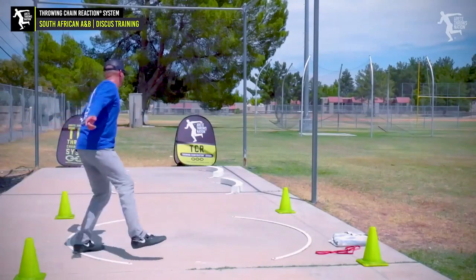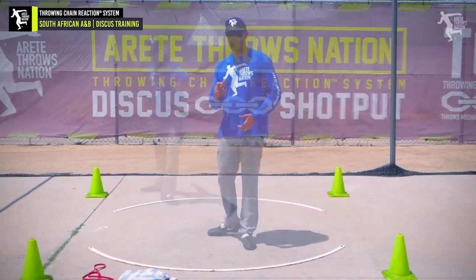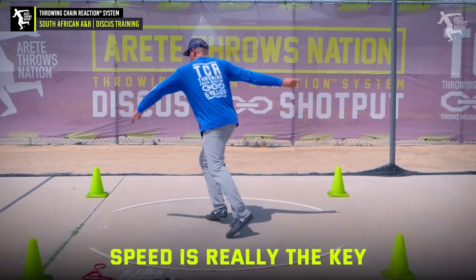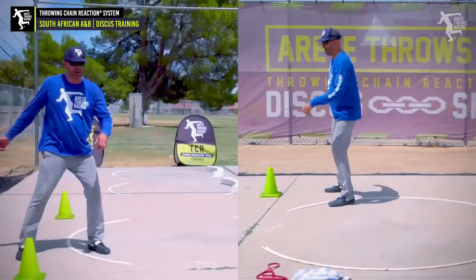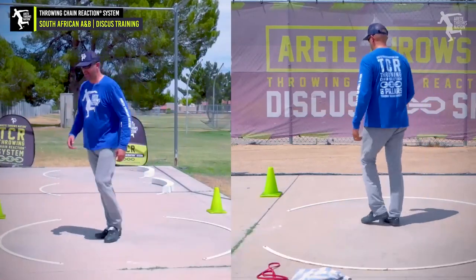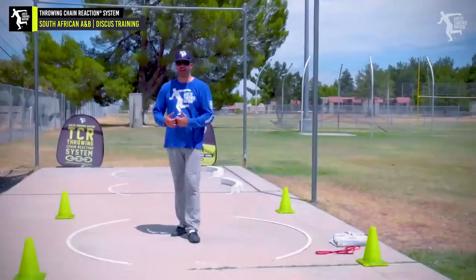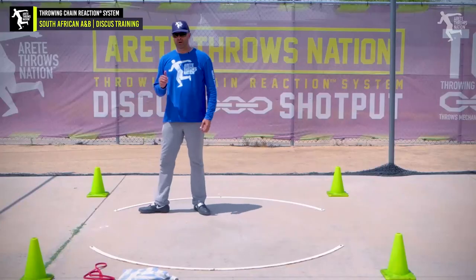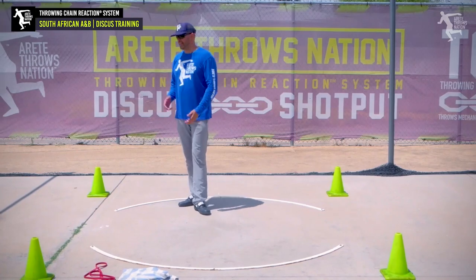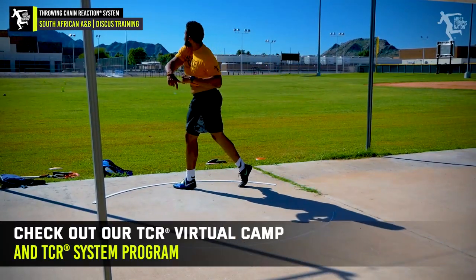Now notice when I do these drills and I'm walking through it, I'm not eating up a ton of circle because that's not the point — the motion and the speed is what's going to help you take up more ring. When we throw, how quickly can we get back on the ground? We don't want to spend a lot of time in the air because time in the air is less efficient, it's slower. We want to get our feet back in contact with the ground as fast as possible — that's how you're going to be getting across the circle with more power and speed.